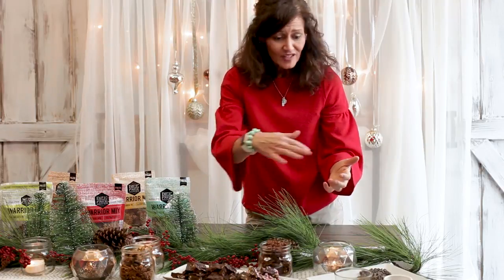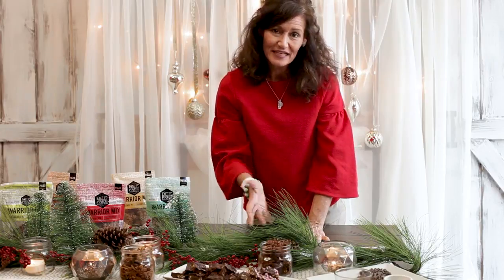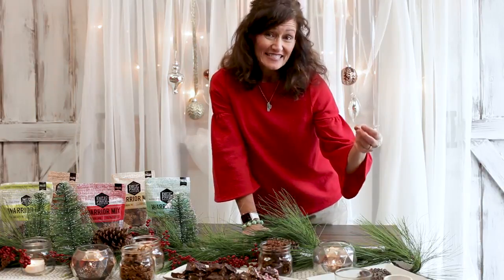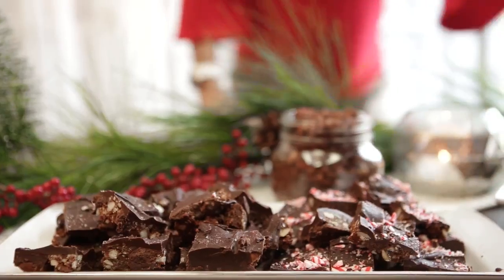You just lay your warrior mix out on a baking tray and then pour the melted chocolate with the other ingredients in it and let it set up. Then you just break it up or cut it up into pieces. I like to add a little bit of extra sea salt on the top, or even a little bit of peppermint.